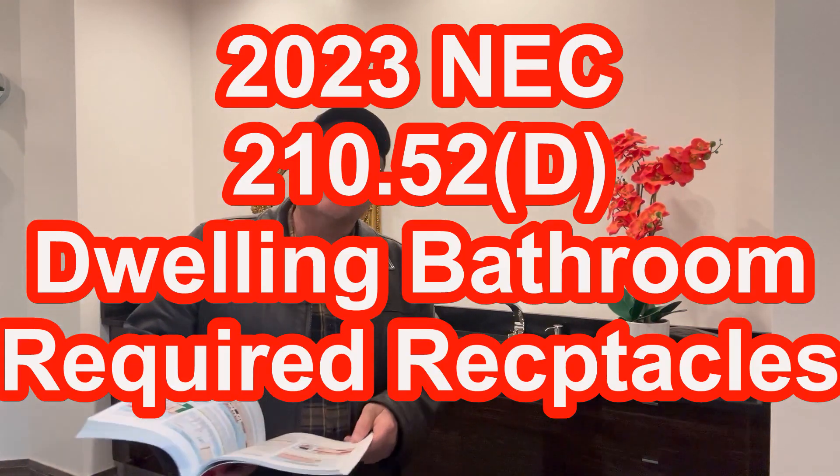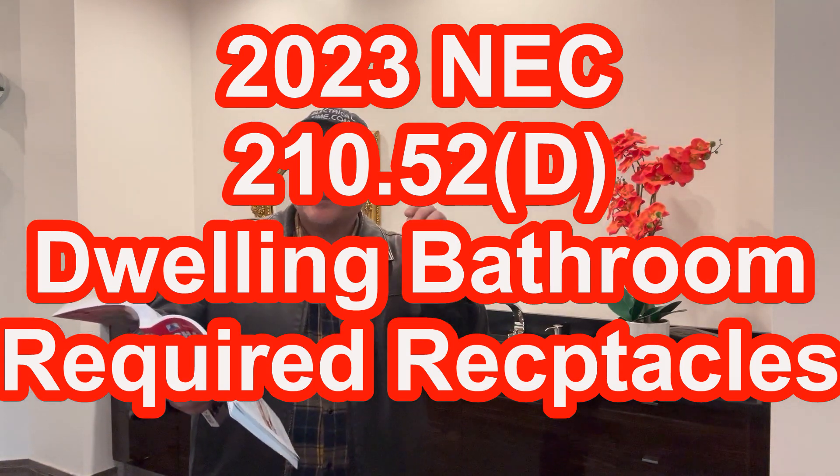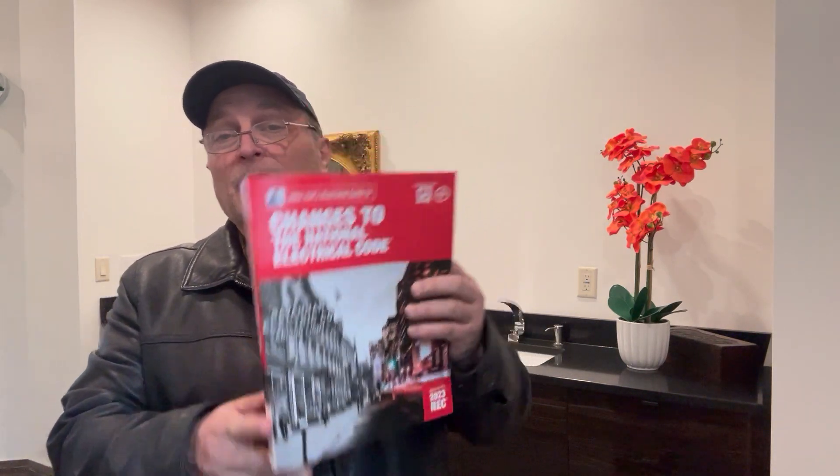We're going to be looking at NEC 210.52D, and that's going to be for the required receptacle outlets — in this case, for the bathroom sink receptacle outlet or outlets. I'm going to read this to you and then talk about the subtle change. So what the code says is that we've got to have at least one 15-amp or 20-amp, 125-volt receptacle outlet, and it has to be installed within three feet of the outside edge of each bathroom sink. So far there's nothing new — it's still the same rule we had in 2020.